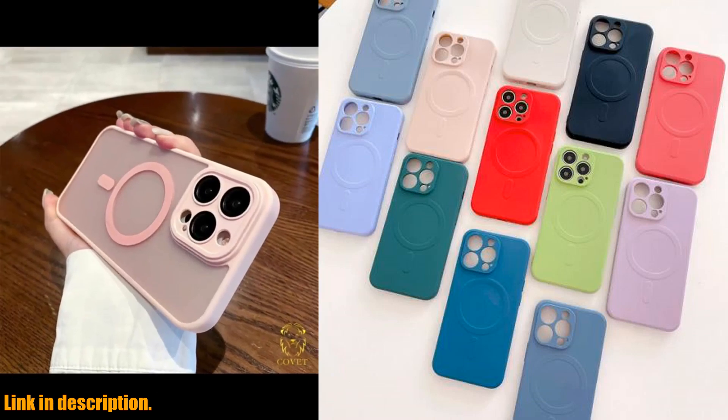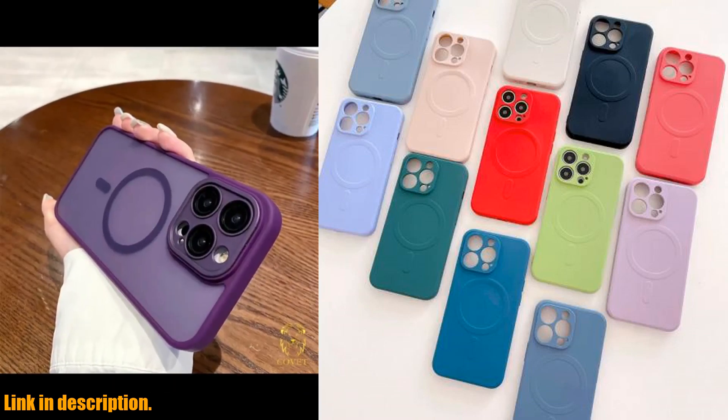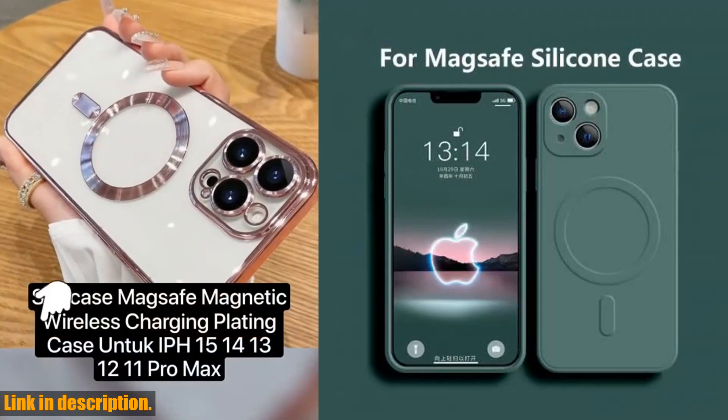But wait, there's more. The sleek design and smooth texture of the silicone back cover not only looks great, but it also feels great in your hand. It's like holding a luxury item without the hefty price tag.